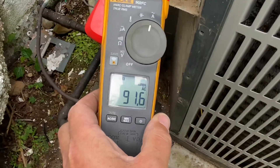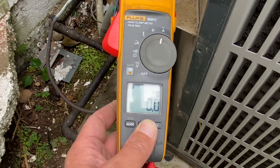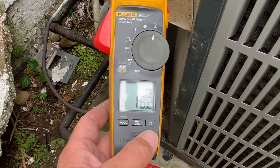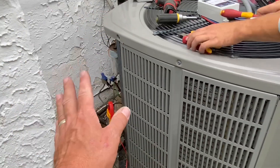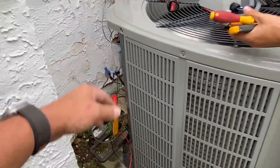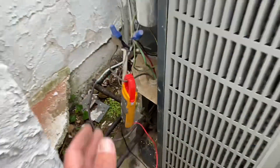We have 91.6 amps. And our running amperage right now — we're at 16.3. So we have almost 100 amps of power at startup and we're utilizing 16.4 amps with it running.